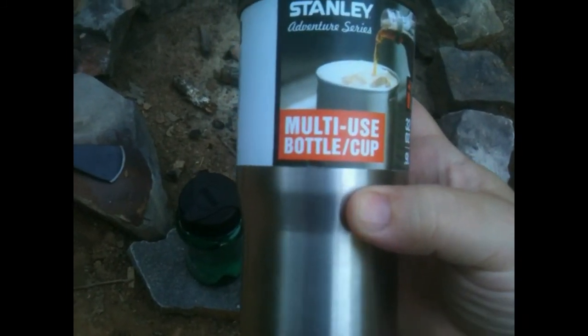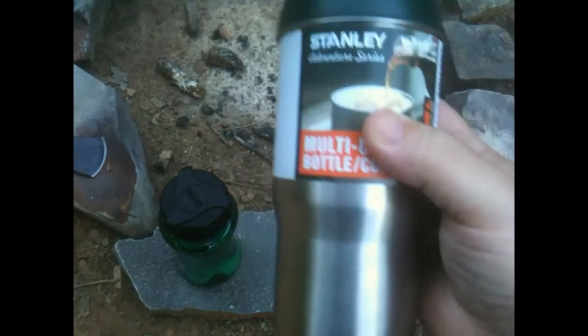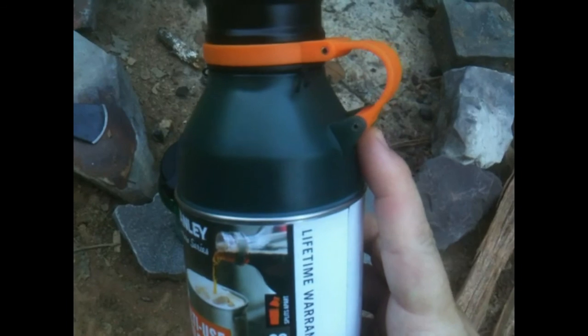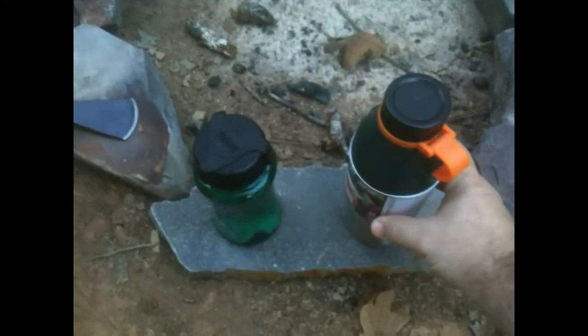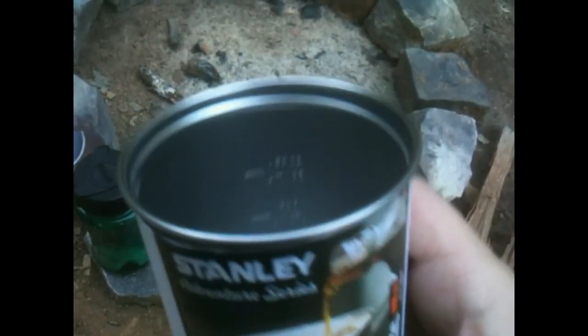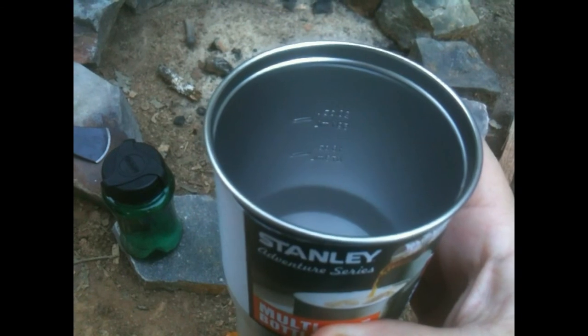I guess you could use it as a bottle — well, actually a bottle — but I'll show you the cup in a minute. You can turn this upside down and use it as a cup. You've also got another container that's stainless steel that you could boil water in if you had to. It just unscrews. You've got a stainless steel cup or container bottle. It's got a couple of measurements: the bottom one is 16 ounces and the top one's 20 ounces.